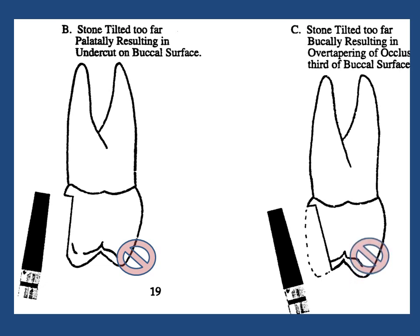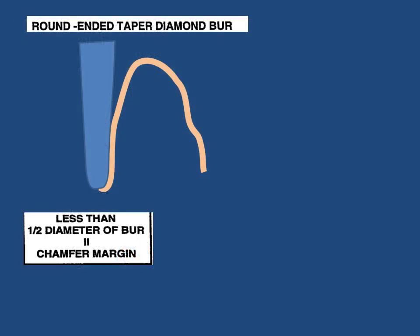Using the flat-ended tapered diamond burr but with a slight divergence palatally from the long axis of the tooth, it is unavoidable to create an unacceptable undercut on the buccal surface. Again the same burr is used, but this time it is tilted too far buccally during the reduction of the tooth structure. This divergence from a line parallel to the long axis of the tooth will result in overtapering of the buccal cut, with loss of retention and possible injury to the pulpal tissues.